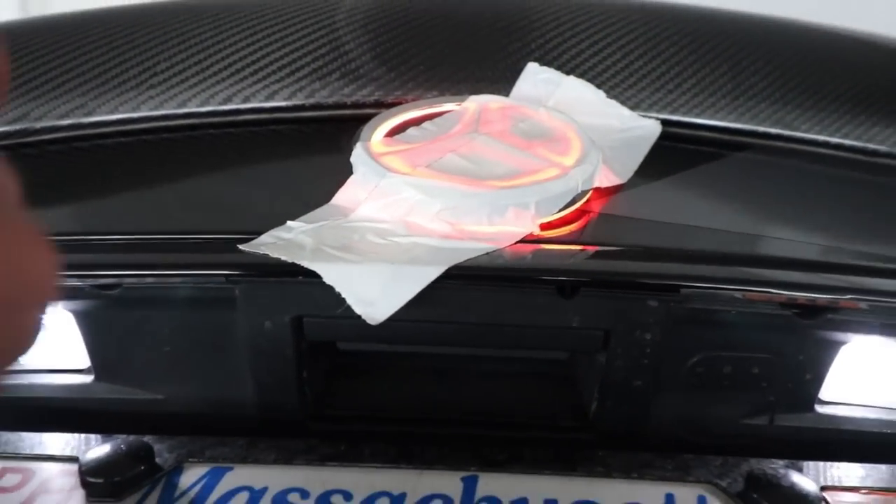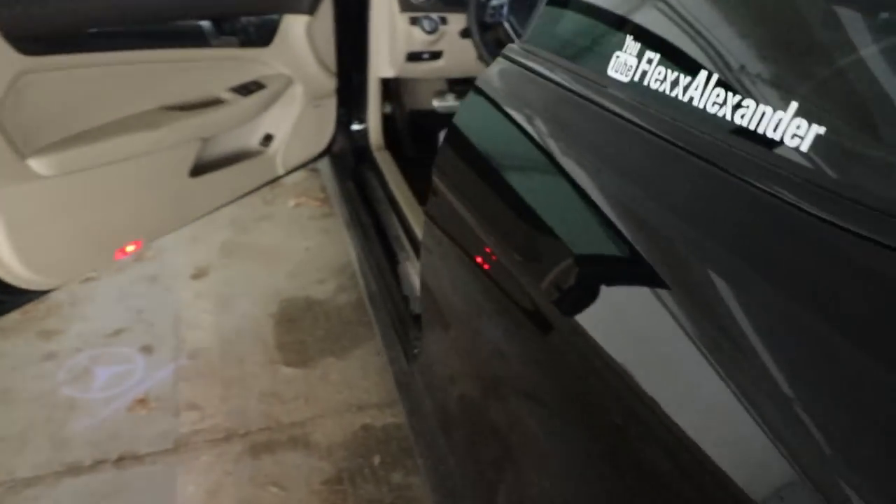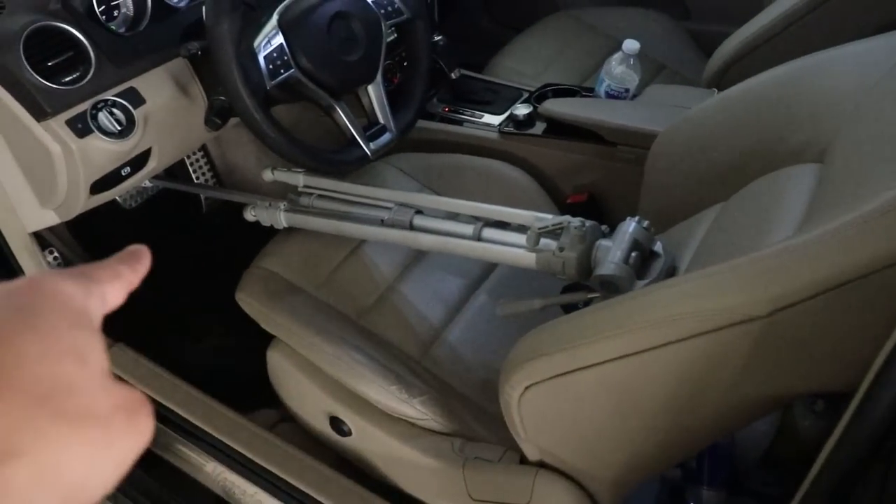As you can see, the star is lit up, and that's because I have my tripod pushing on the brake pedal.